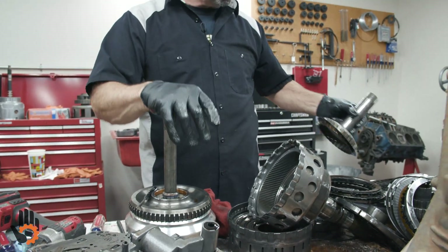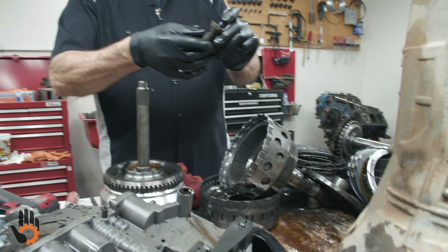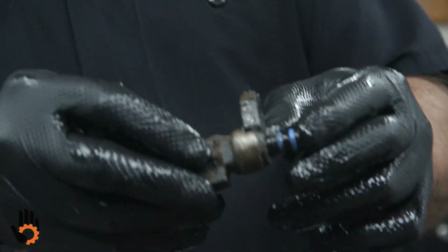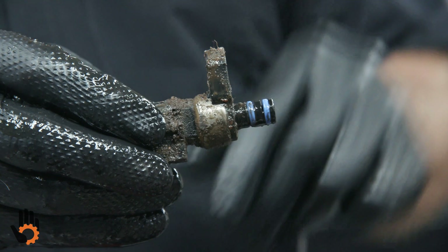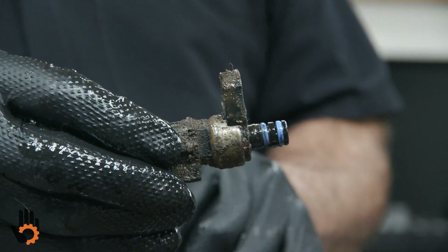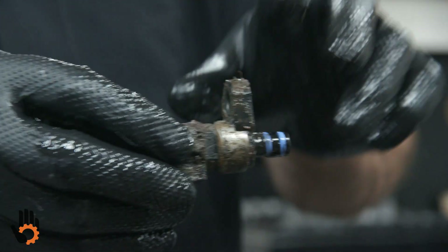The torque converter, of course, we're going to replace that — have it rebuilt and/or upgraded, billet or otherwise as necessary. The rest of the electrical — our line pressure sensor, which bolts to the outside of the case, is a high failure item. That is just going to get replaced along with the two speed sensors. Not that expensive — we just do that while we're there.